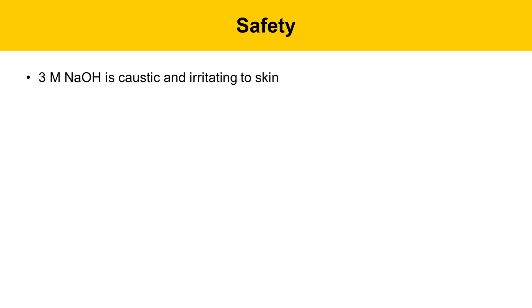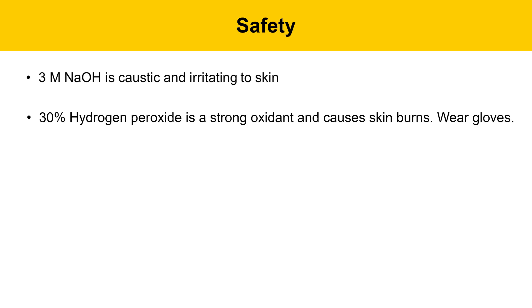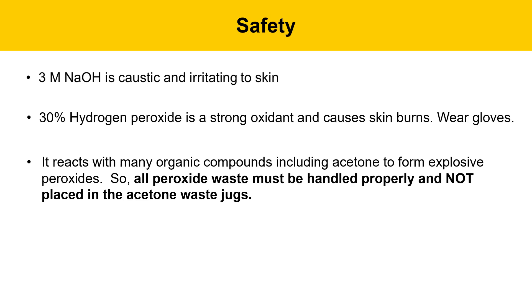Safety for this week's experiment: we'll be working with a 3-molar solution of sodium hydroxide, which is somewhat caustic and irritating to skin, so you should avoid skin contact and wear gloves. We'll also be working with 30% hydrogen peroxide, which is a strong oxidant and can cause skin burns, so you should definitely wear gloves when working with that material.